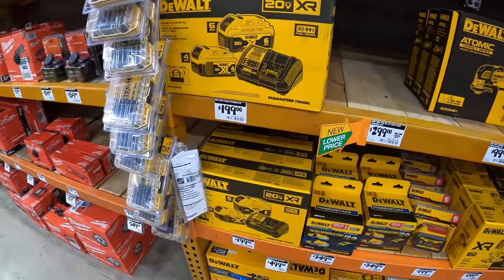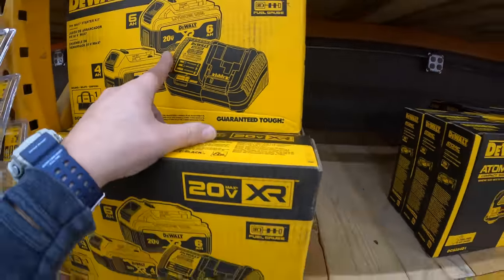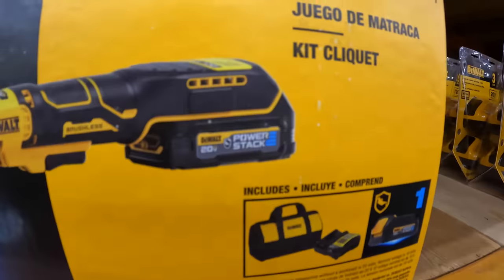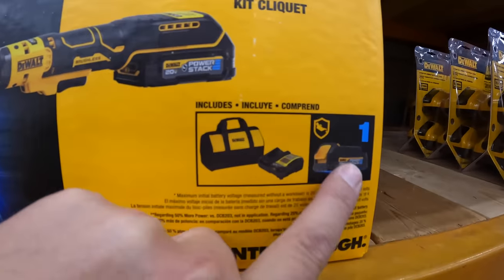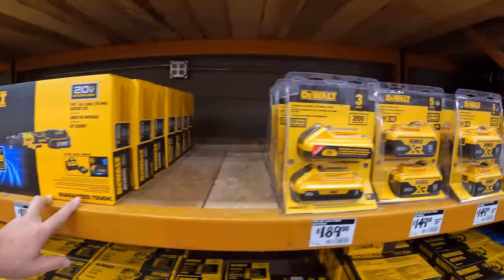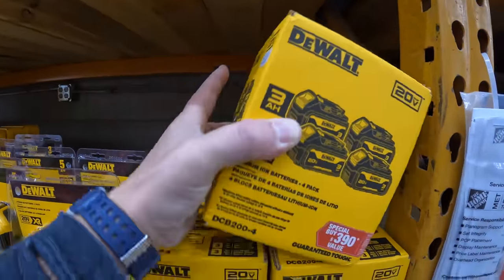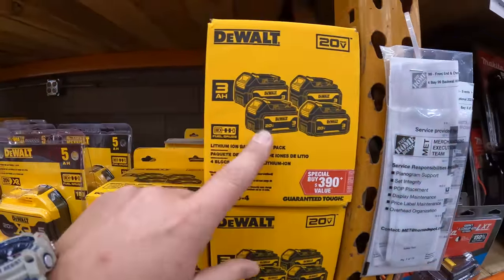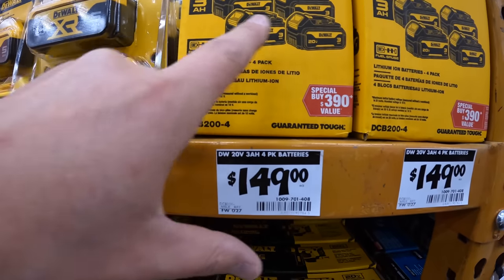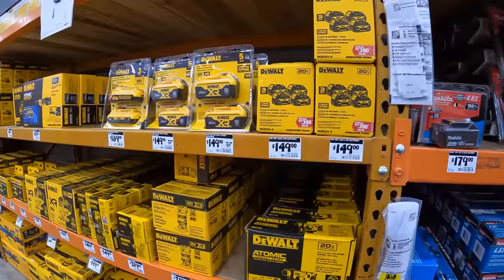DeWalt does have a 6 amp hour and a 4 amp hour kit with a charger — that's going to be a BOGO. This Power Stack battery is going to be among the sales, along with the 3 amp hour. It is $149 for four 3 amp hour batteries — not bad. I wonder what size those are.